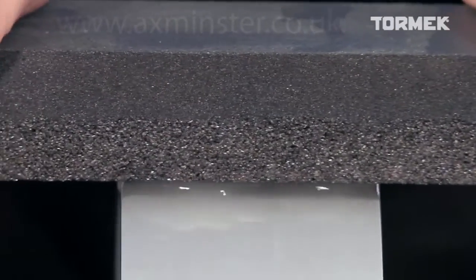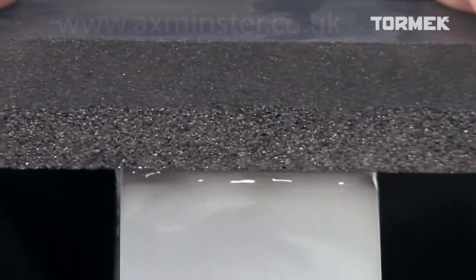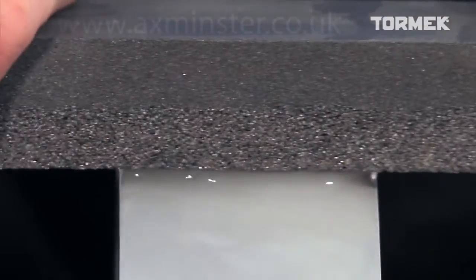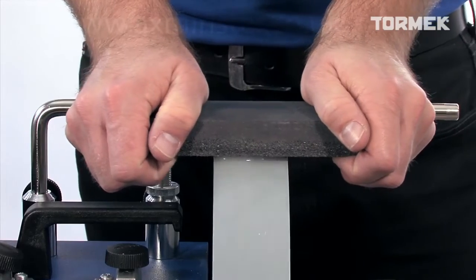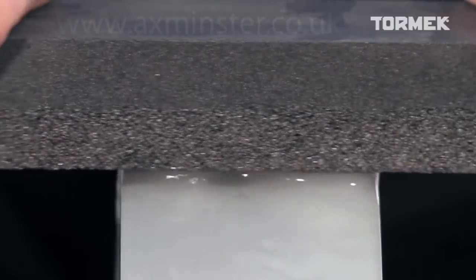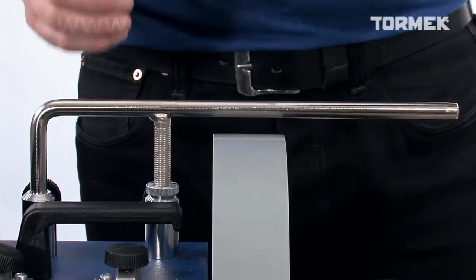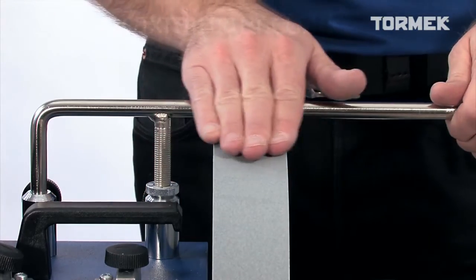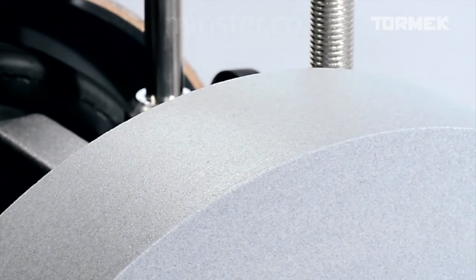With the coarse side, you can revert the stone back to normal fast grinding at 220 grit. This process does not place excessive wear on the grindstone and can be repeated any number of times. Rest your hands on the universal support and press hard against the stone for about 20 to 30 seconds. The stone is ready when you can feel the grains with your fingers. Make it a habit to use the coarse side regularly and your stone will retain the maximum effectiveness.